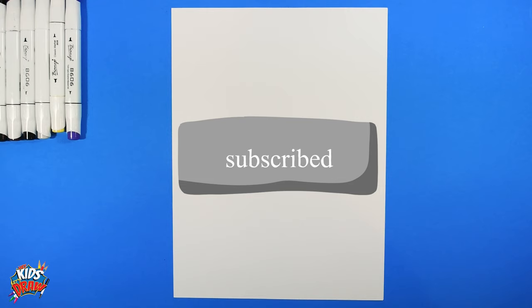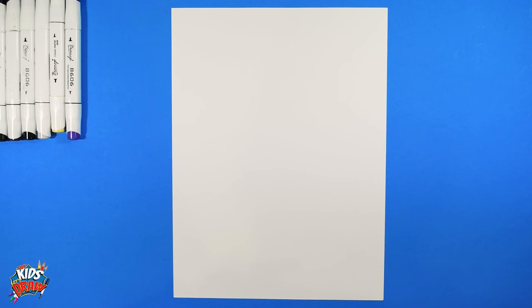Hello everybody, welcome to Hey Kids Let's Draw. Thank you for joining us. Please subscribe, like this video, and leave a comment below — we'd like to hear from you guys. Don't forget to follow us on Instagram, TikTok, and Facebook.